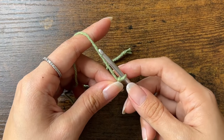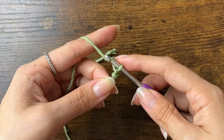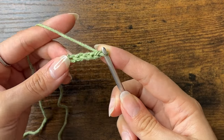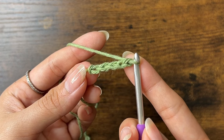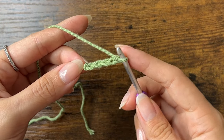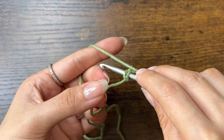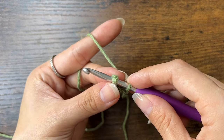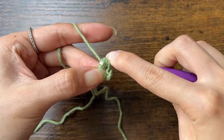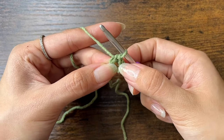Now we'll chain 5. To chain, yarn over and pull through. We'll keep doing that until we have 5 chains. Now we're going to form a ring by slip stitching to the first chain that we made. To slip stitch, insert your hook into the V of the first chain. Here I like to grab onto the chains with my left hand. Then yarn over, pull through, and pull through the loop on your hook. You should have this little circle that we will be working into.